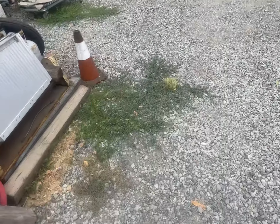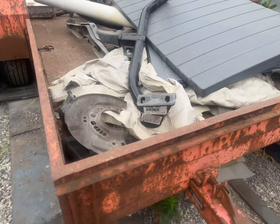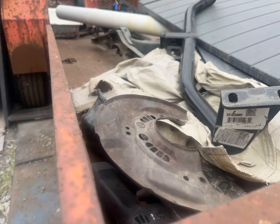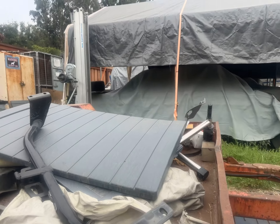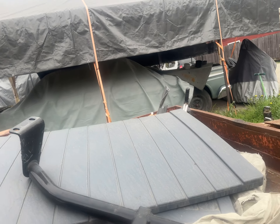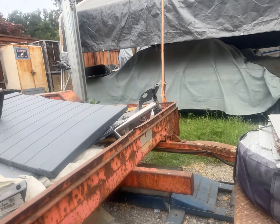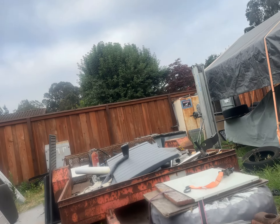The item we're installing today is this Curt hitch right here. The model is 11265. It's the smaller size and can handle 2,000 pounds. The price is around $74 to $78.